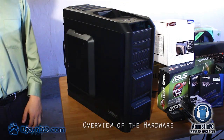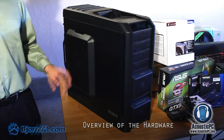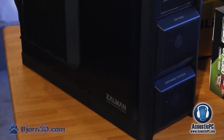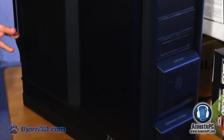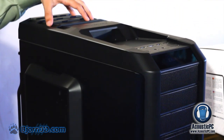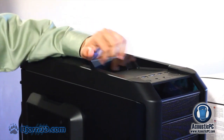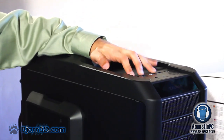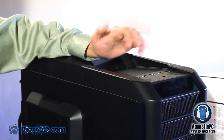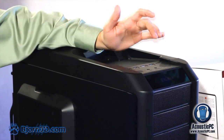First let us take a look at the baseline of the system. We will be using the Zalman GS1200 case. This case is loaded with fans ensuring outstanding air circulation, and it is also tool-less making it very easy to work with. On top we have a 200 millimeter fan right next to the hard drive docking station. On the front we have three USB 2.0 ports, one USB 3.0, one eSATA, a reset button, power button, as well as mic and headphone jacks.